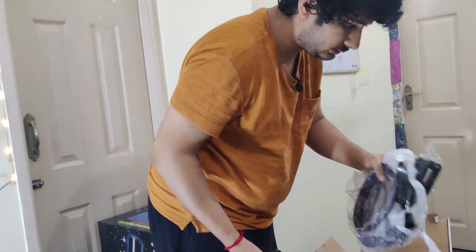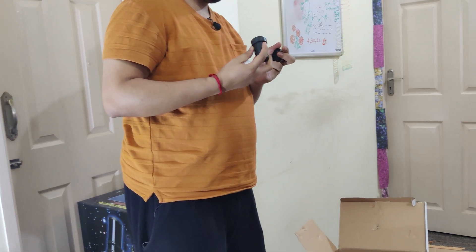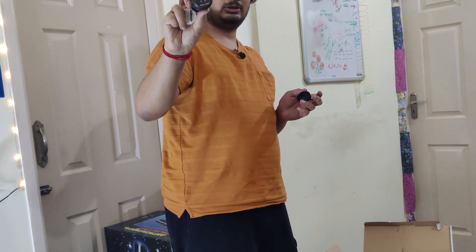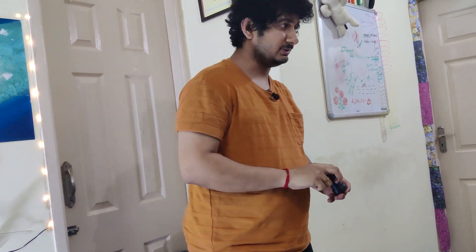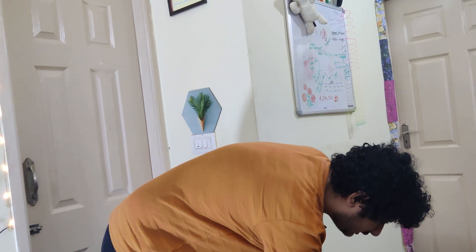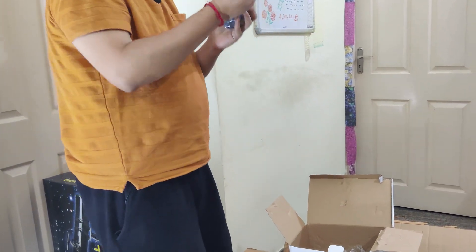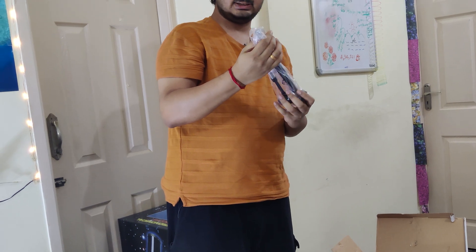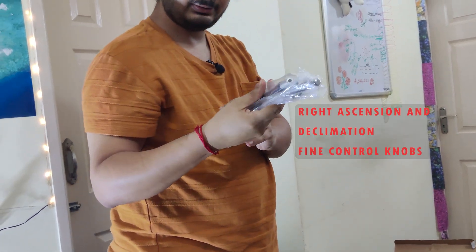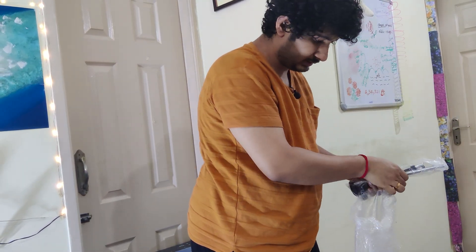It seems to be another lens. This is a wide-field galaxy eyepiece in order to get a wider field of view for galaxies, unlike planets which require a much tighter field of view. This is a collimation cap that comes with it — I wasn't sure I'd get this. Since this is a reflector telescope it requires collimation, and it's a fairly simple process. All these things are for the equatorial mount — all the screws and everything are here.